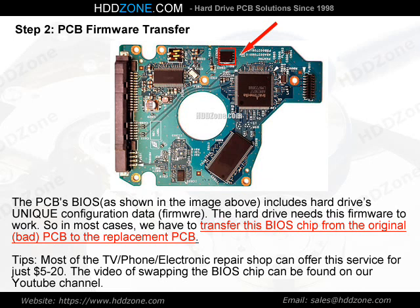Tips: Most TV, phone, and electronics repair shops can offer this BIOS chip transfer service for just $5–$20. A video of swapping the BIOS chip can be found on our YouTube channel.